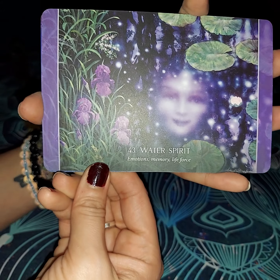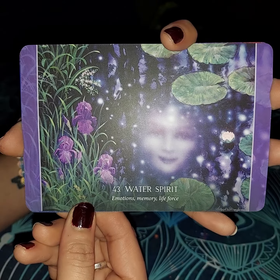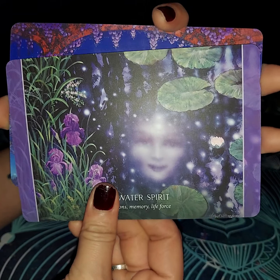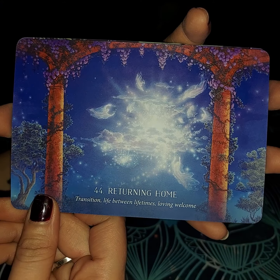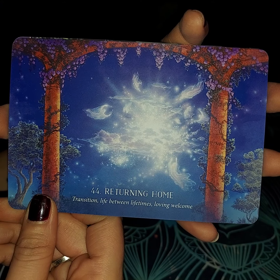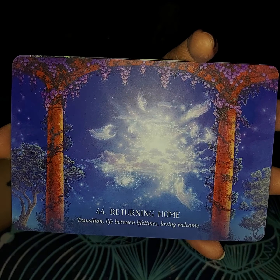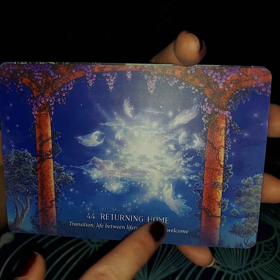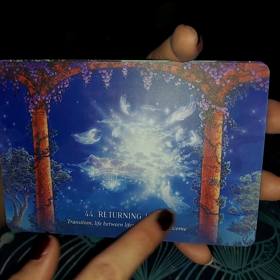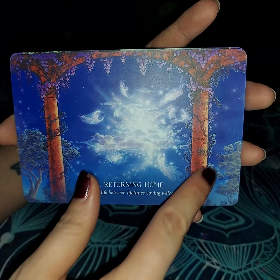The next one you have is Water Spirit — emotions, which run with water, and then memory and life force, because water brings life. The next one you have is Returning Home — transition, life between lifetimes, and loving welcome. Once it's time for you to transition home, this is what it's going to be like. You're going to see all of these souls — ancestors, spirit guides, archangels — coming towards you to bring you into this light with them. This is beautiful. Absolutely beautiful.